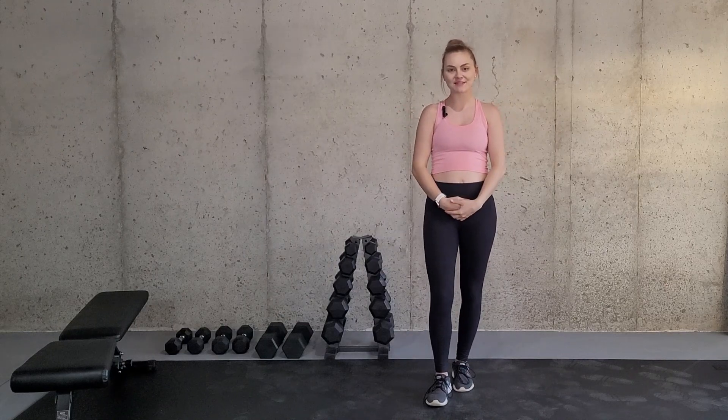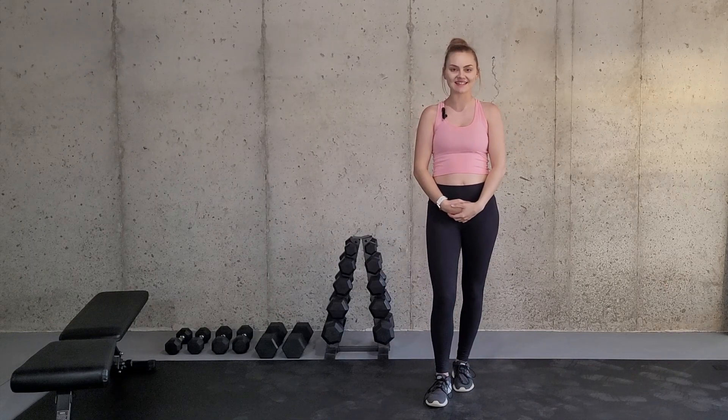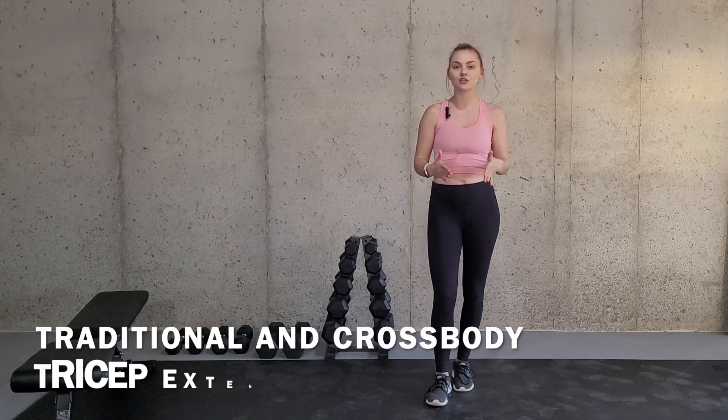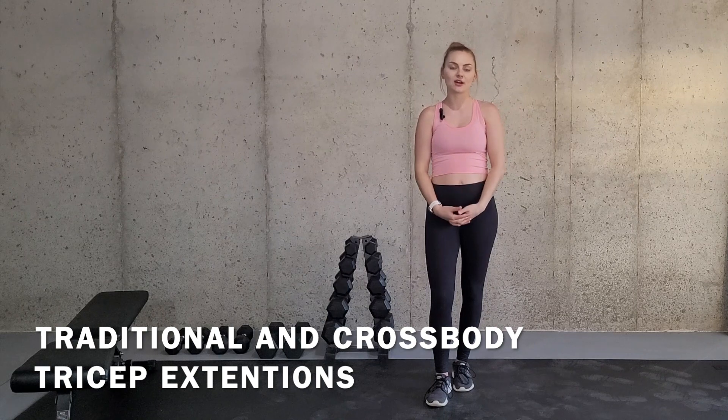Hey there and welcome to my channel. My name is Alicia and I'm a certified and licensed athletic trainer. In this video I'm going to be going over how to do a traditional tricep extension and a cross body tricep extension, and how you can modify them if necessary.